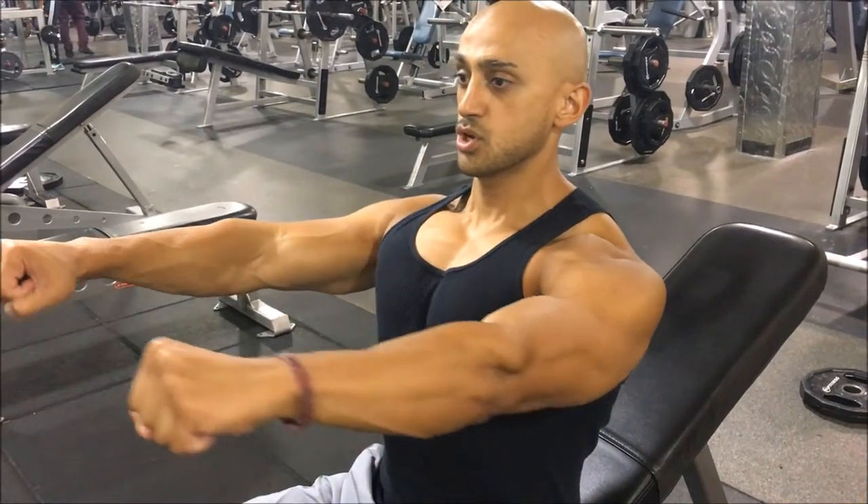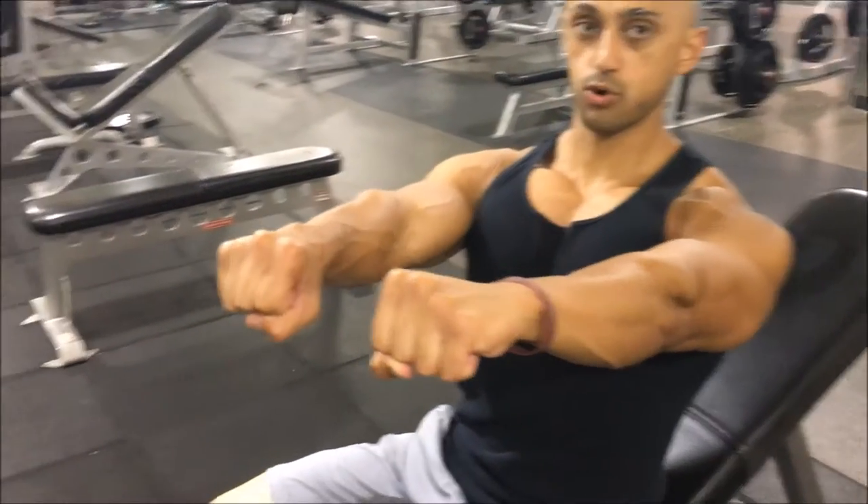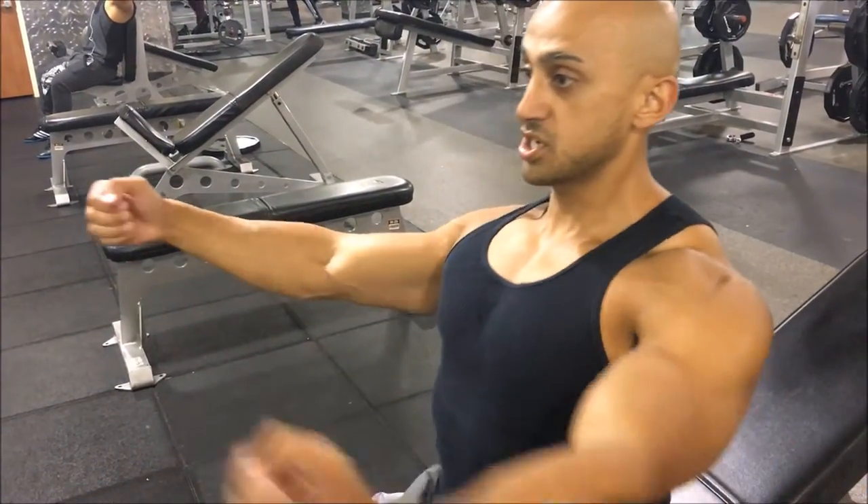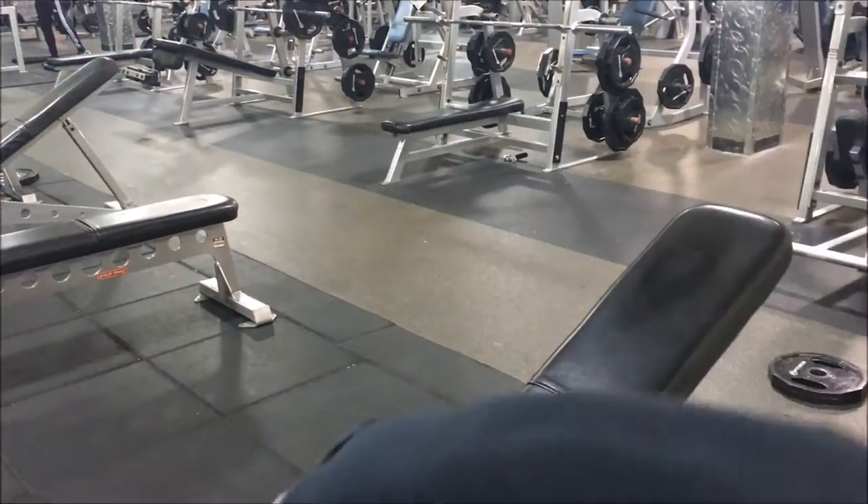We're going to learn how to do incline dumbbell flies. We're going to do these a little bit different — we don't want to go super heavy. I like to call this accessory work or fluff work. What we're going to be doing is hugging wide, and then when we're coming in and meeting in the middle, we're pulling forward, as opposed to the traditional fly which is just out and in. Let me do a set to show you.